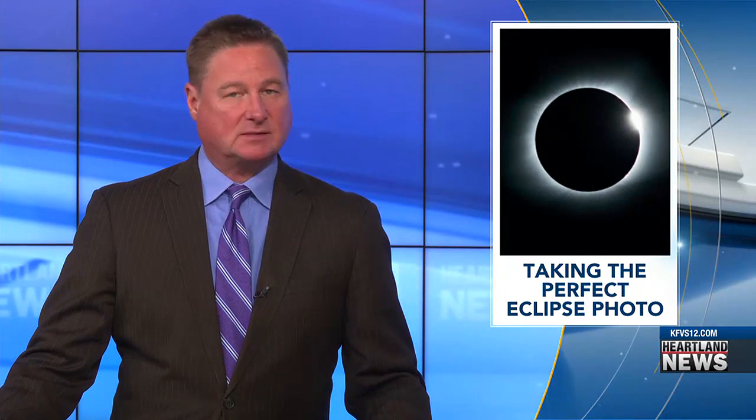We are just two months out from the total solar eclipse coming through the heartland. After this one, the United States will not see another eclipse until 2045. Since that's quite a long wait, some people are making plans to capture this eclipse on camera so they can keep the memory until the next one. Nikki Clark has more.